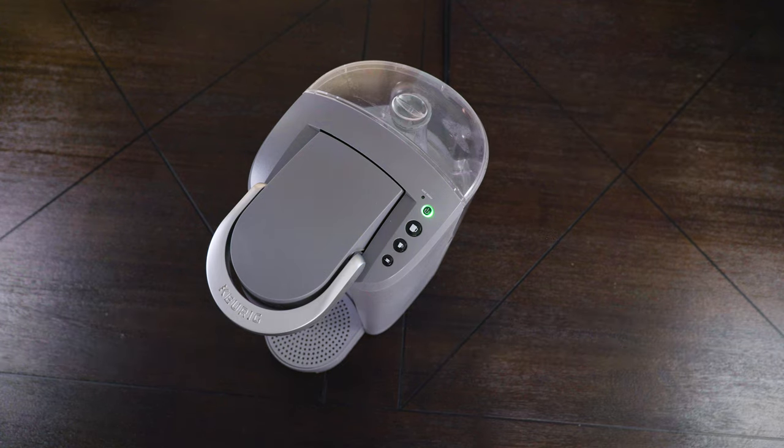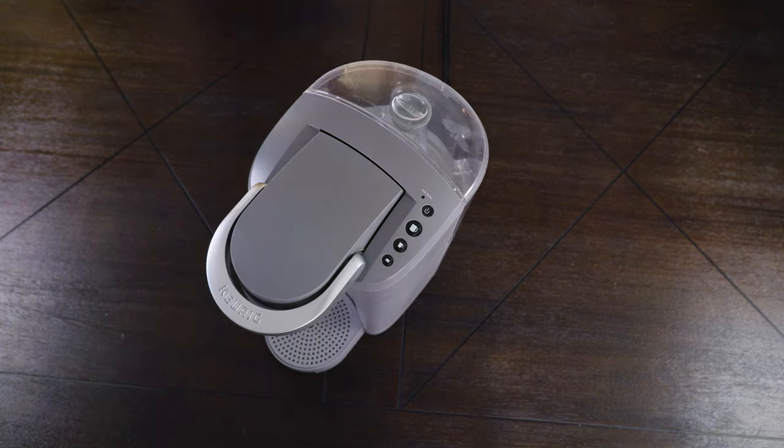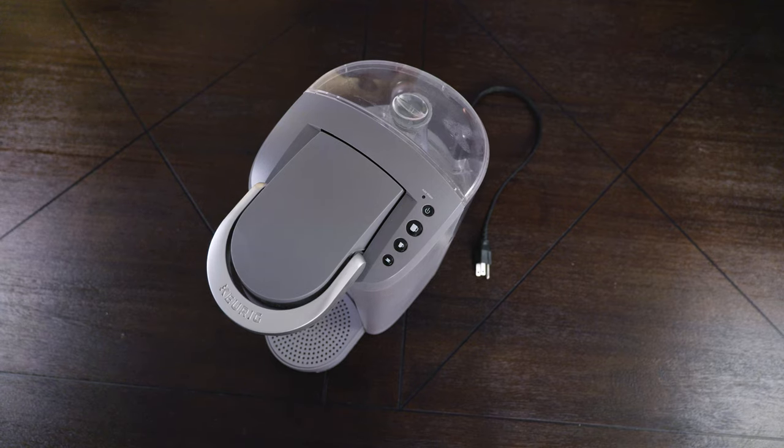The first thing that you want to do is turn off the machine. Then the most important thing of this whole video — you want to disconnect it. Because the last thing you want on a clear sunny day is to have the coffee machine clean for your funeral. At least there will be good coffee.